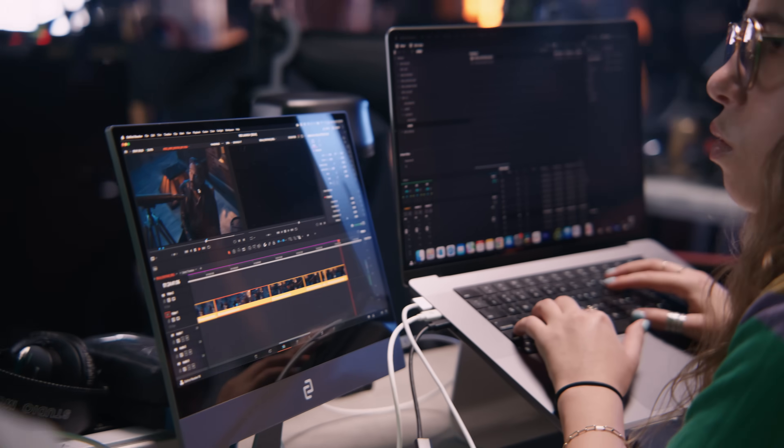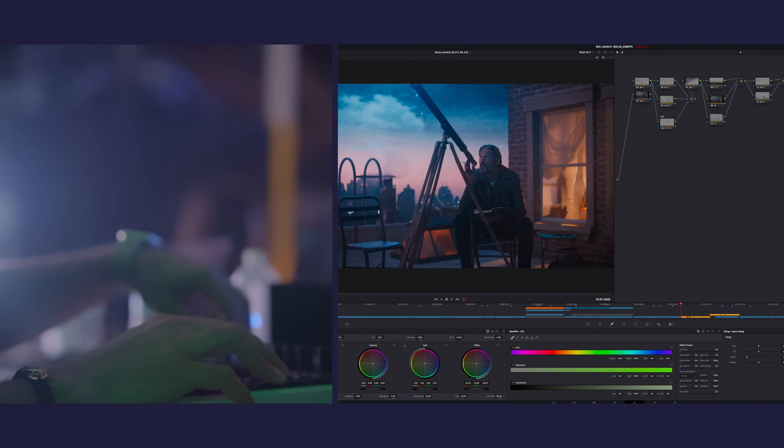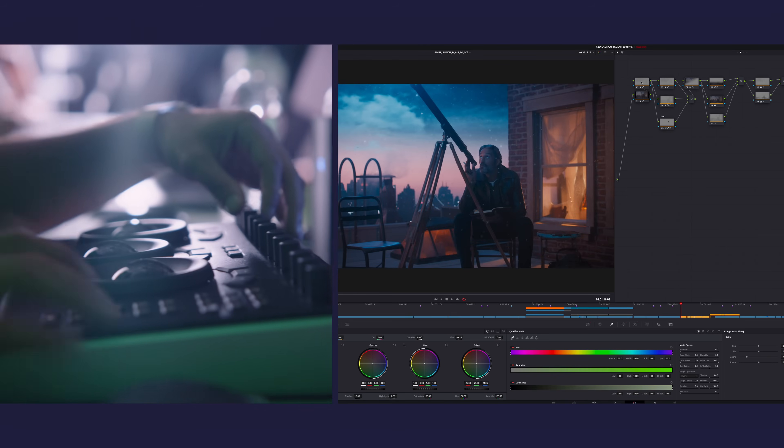We are now giving editors the chance to jump right into an edit, connect directly to high-res footage, and be ready to rock and roll immediately. I'm immediately able to work with Ray, our colorist, and start establishing looks. We can start interacting with the full 8K files before it's even being edited.